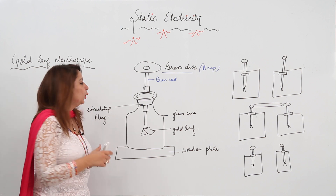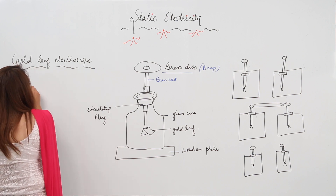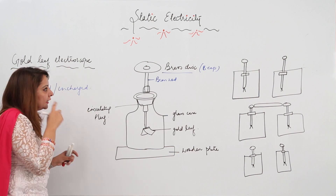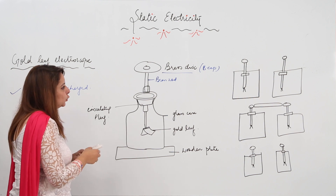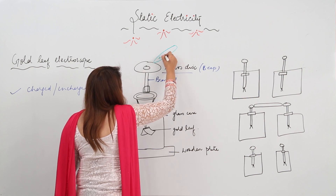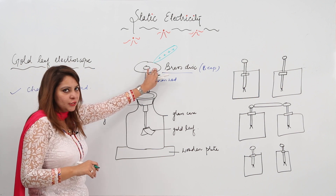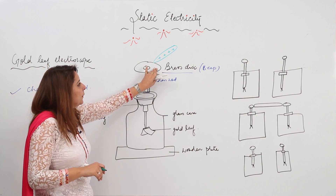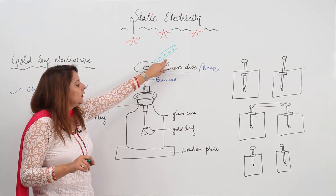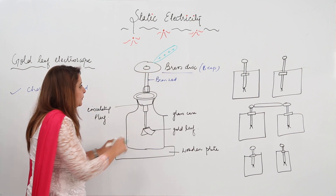How is it used and what function can it actually perform? It can tell us whether a body is charged or uncharged. What we do is bring a charged body — suppose the charged body is positively charged. We bring this charged body and touch the brass cap with it. When it is touched, due to conduction, the charge from the charged body will flow through the brass rod to the gold leaves.